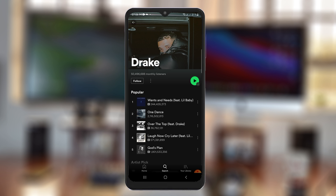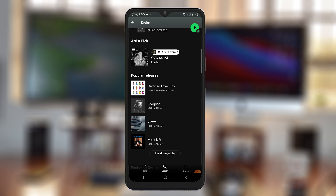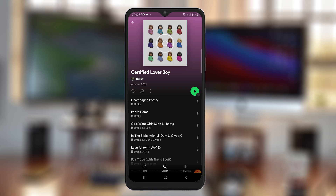On the artist page, scroll down until you find his albums. You can see all the popular albums listed there, and Certified Lover Boy being a new album, it's going to be listed there. Tap that and you can see the Certified Lover Boy album by Drake — you can tell by the profile picture right there.